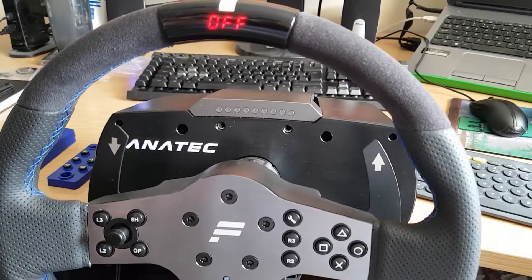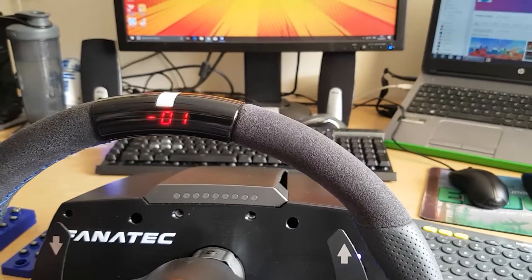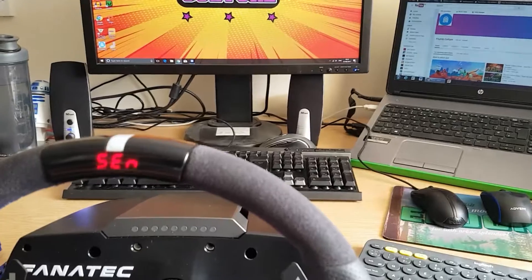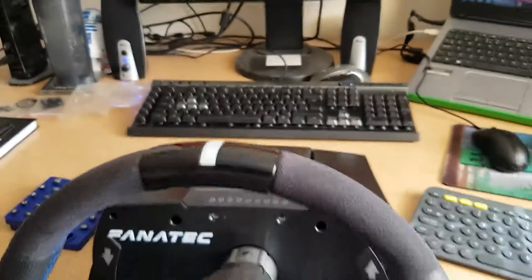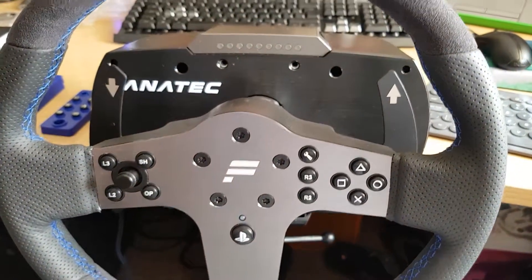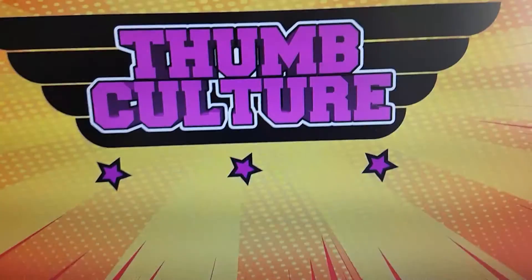All in all, it's a great piece of kit. I'm not going to go through all of the settings because there will be features on those as we go through the other series on the games. Until next time, this is the Fanatec CSL Elite steering wheel and you have been watching Thumb Culture.